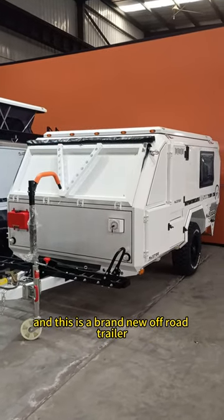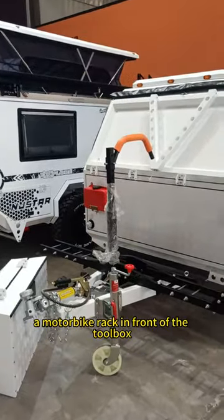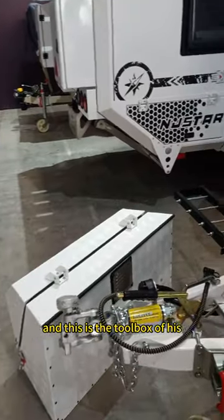This is a brand new off-road trailer for our UAE customer. The customer requested a motor bag rack in front of the tool box, and this is the tool box.